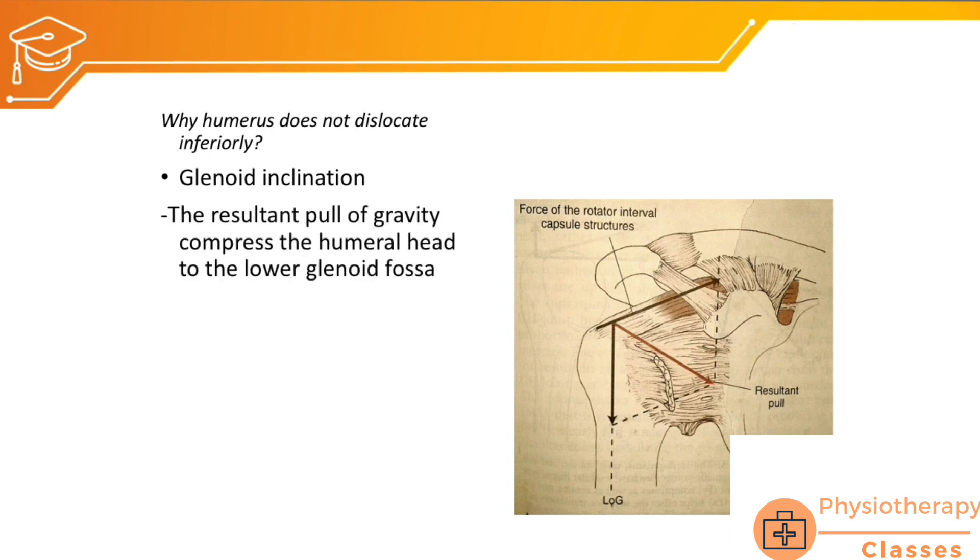The resultant pull of gravity compresses the humeral head to the lower glenoid fossa. Because of the slight inclination of the glenoid cavity, the head of the humerus is compressed on the inferior aspect of the glenoid fossa.